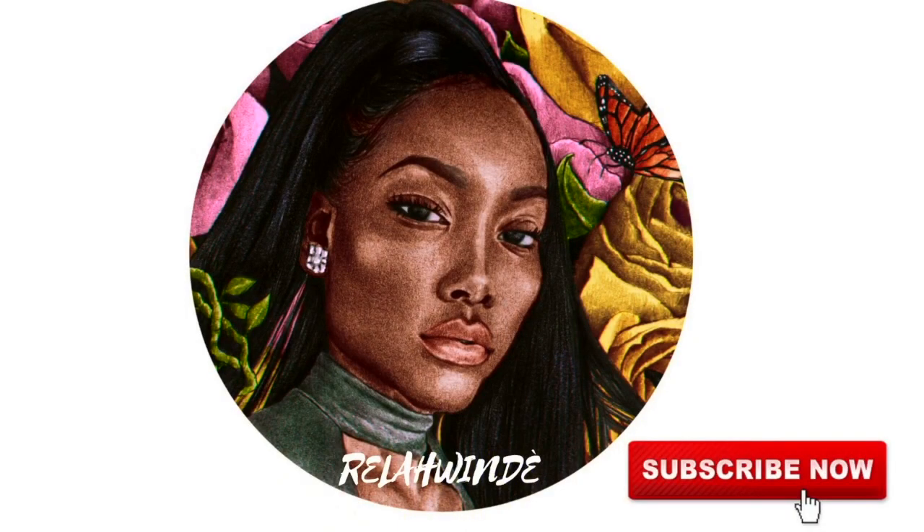You can achieve this hairstyle with any length. Hey guys, welcome back to my channel! If this is your first time visiting, hey, welcome! Don't forget to hit that subscribe button, and if you are interested, keep on watching.